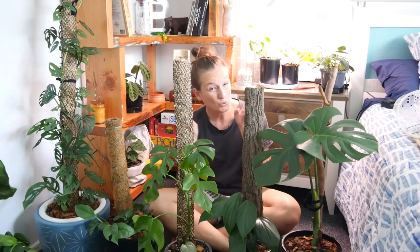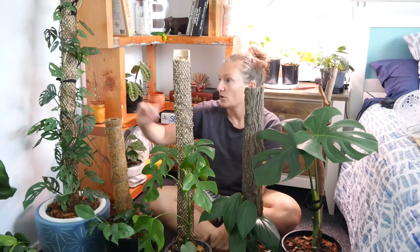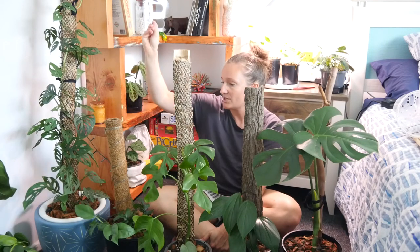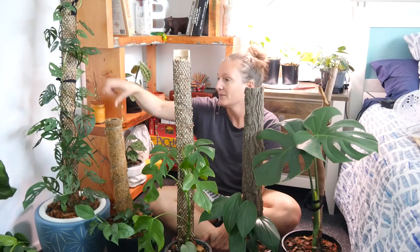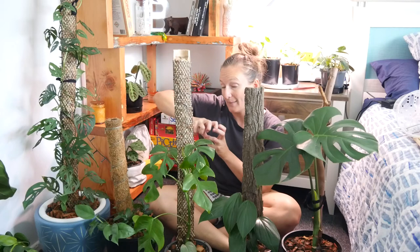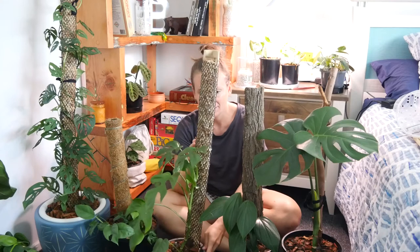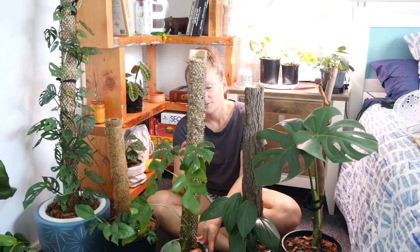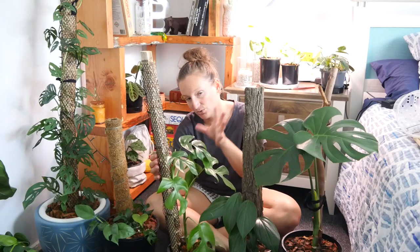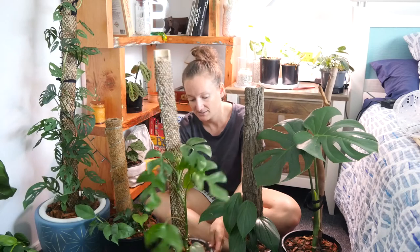The next most commonly known type is a moss pole. My Monstera Adansonii is on a more traditional style moss pole which has a bamboo pole in the middle, sphagnum moss around it, and then gutter guard to hold it all in place. This Raphidophora tetrasperma here is on a bamboo-backed moss pole — I've used a larger piece of bamboo, stuffed it with moss, and used gutter guard again to keep it in place.